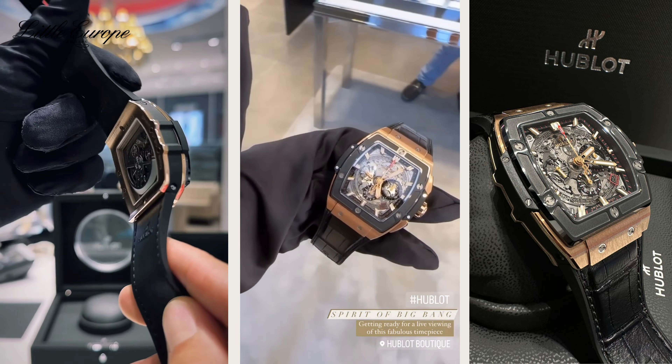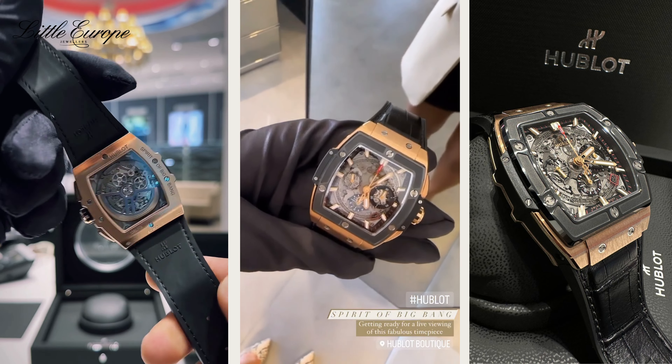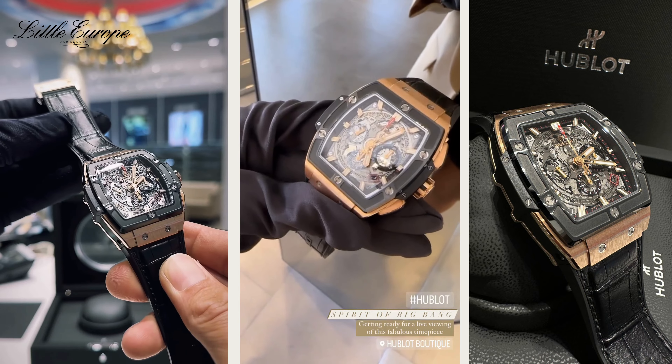The movement is a Hublot 4700, self-winding skeleton chronograph with a power reserve up to 50 hours, on an alligator gun glass folding buckle with push button, single woven deployant. There are films on the buckle that need to be removed.